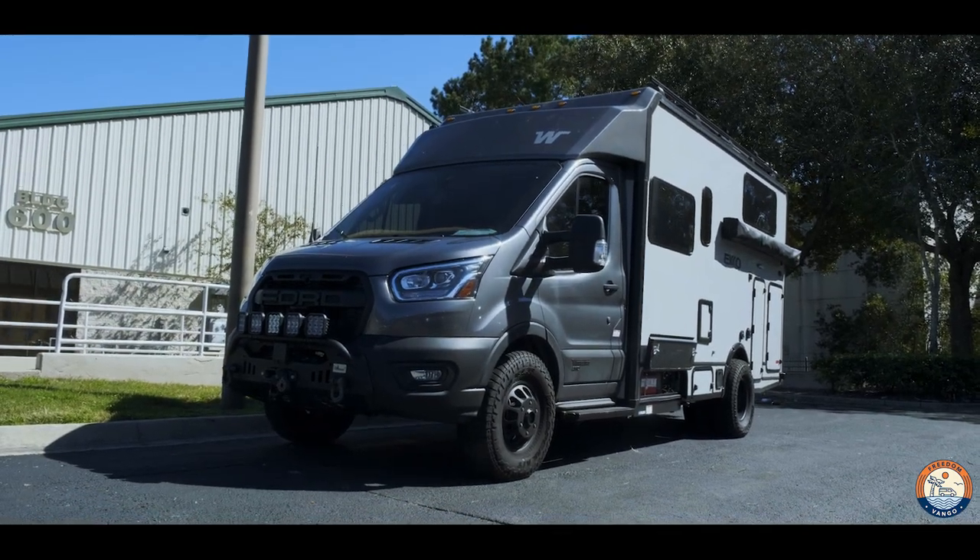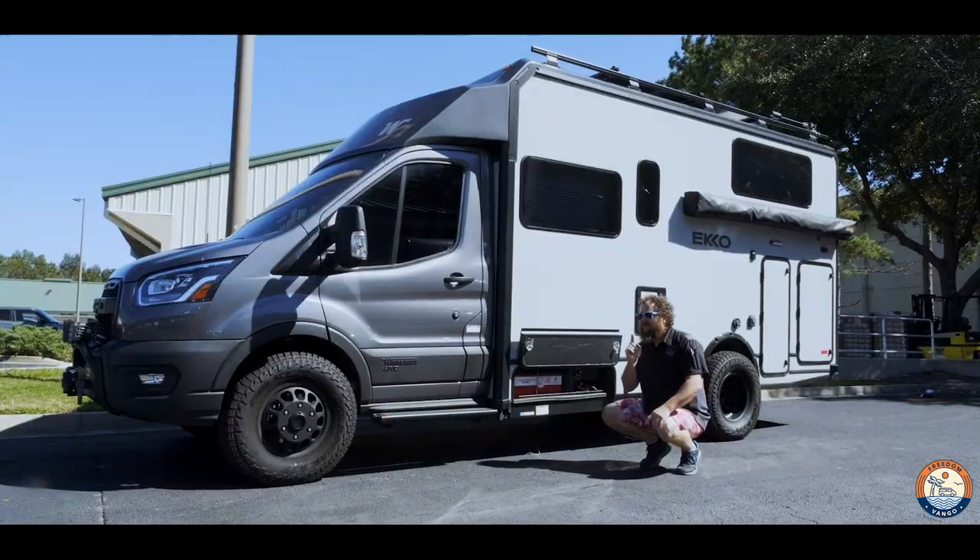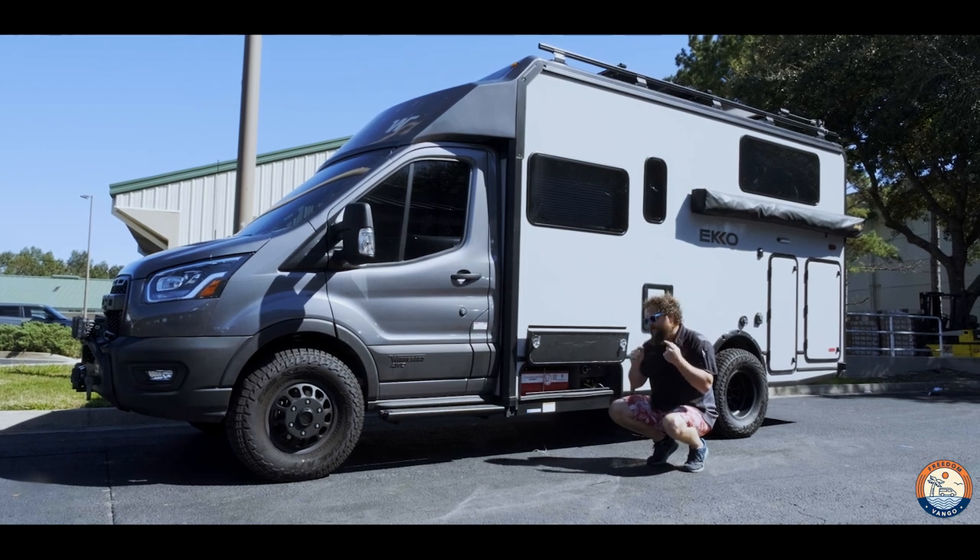The Lithionics batteries are awesome because they have Bluetooth and you can see them individually, but when you have two of them together you can't see both at the same time — you have to go battery to battery. So we put a full shunt and battery monitor into the system to give you an overall combined view. This helps you know how much you're charging, how much you're discharging, your time to empty — all from one place, without having to go to two separate batteries and add it up in your head.